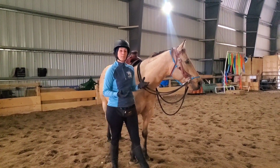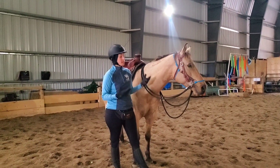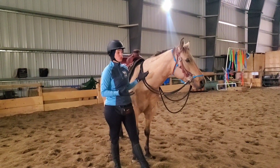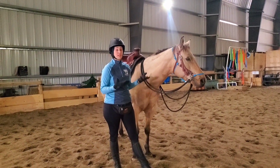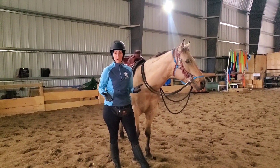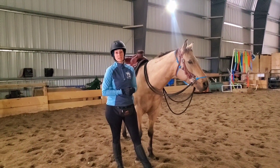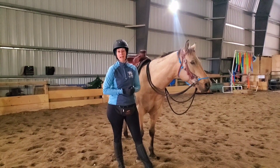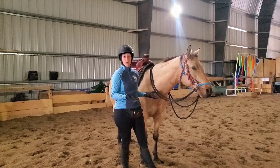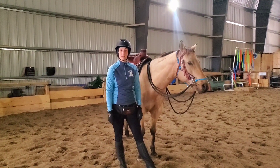Let me show you how I help Mac learn to accept the bit. In his case, I'm introducing the bit because if I'm going to compete one day, or whoever's riding him in the future wants to compete him, having the knowledge of how to accept the bit is a good skill for him to have. Otherwise, I ride a lot of my horses bitless because there's no real point to add a bit — I can do everything bitless that I can with a bit.